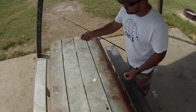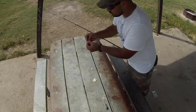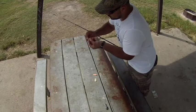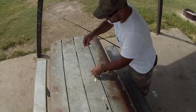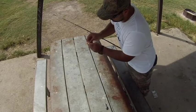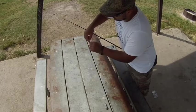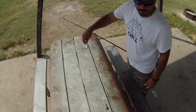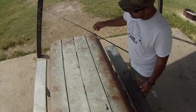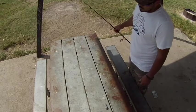So I get a Gamakatsu 4/0 circle hook and I just hook a little corner of the crab, then the shrimp, and then the crawfish flavor. As you can see there, that's all I do.